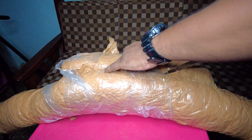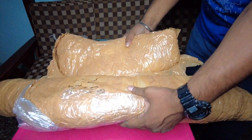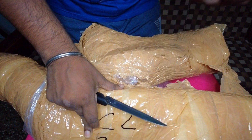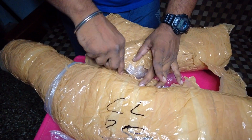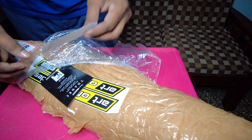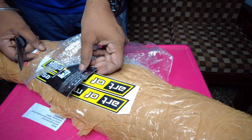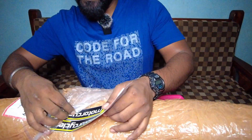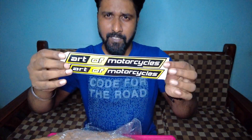This is an Acerbis knuckleguard. They are using bubble sheets for packaging. This is from Art of Motorcycle. We have a thank you card — it says we hope you enjoy your purchase, all of our products are made of high quality. That means we have a thanks card. They are good. There are two Art of Motorcycle stickers included as well.